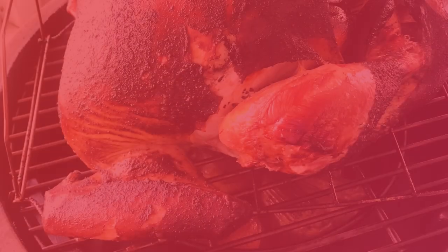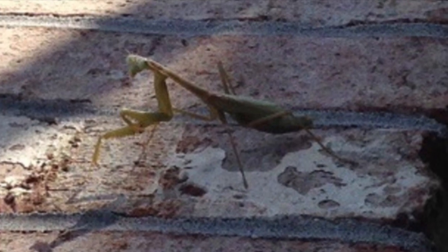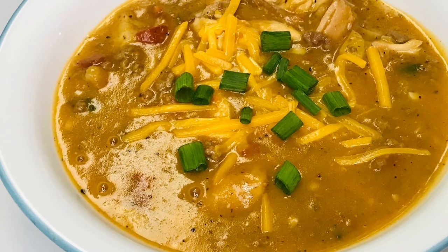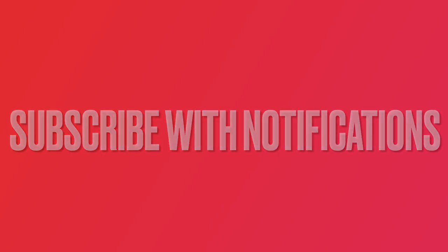If you are enjoying what you see, like and share this video. If you enjoy watching our collection of recipes and outdoor gardening advice, show some love by subscribing to our channel. Don't forget to click the notifications link to stay current on new topics.